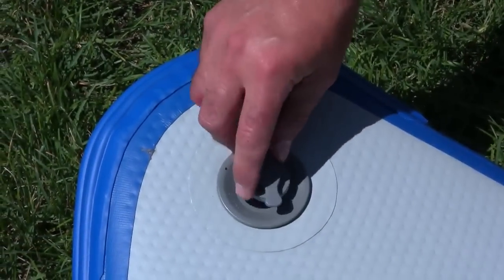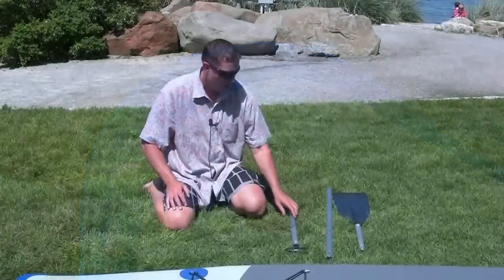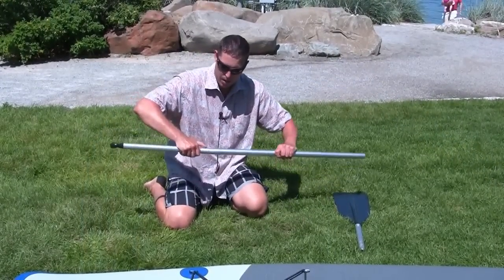Return the cap, making sure the leash is not in the threads. We'll now put together our three-part stand-up paddleboard paddle.